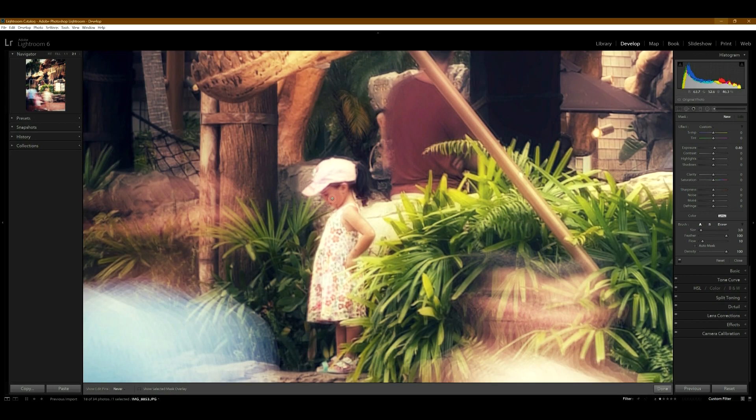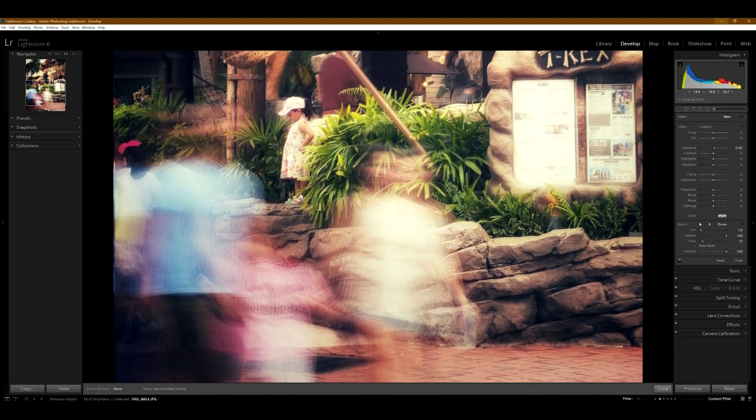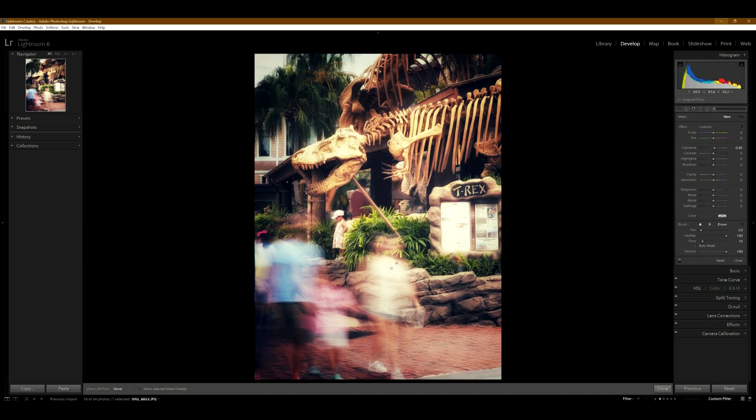Here's another good photo — this little person is just standing there looking down at the ground long enough to be more in focus, while everybody around her is walking around. This is perfect — exactly what I was hoping for. I also like that these two people on either side perfectly frame this little girl in the middle. This one worked out really well.